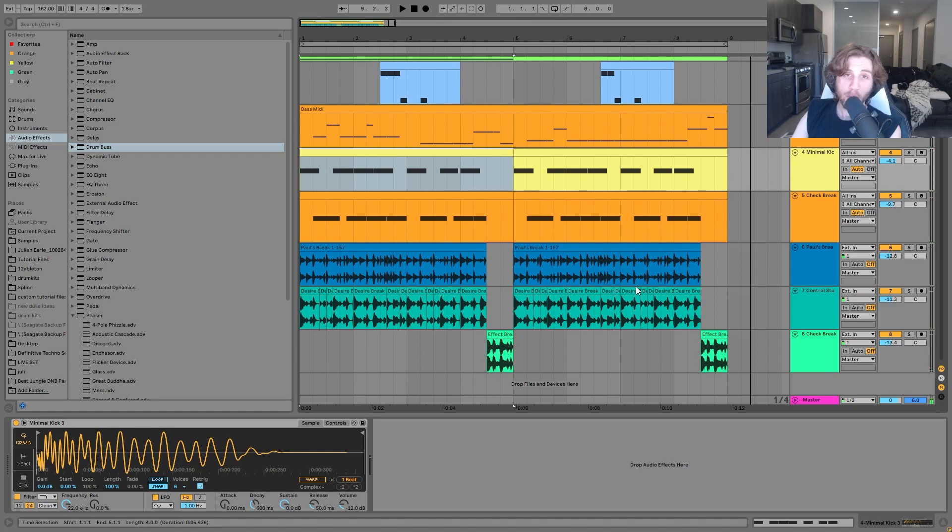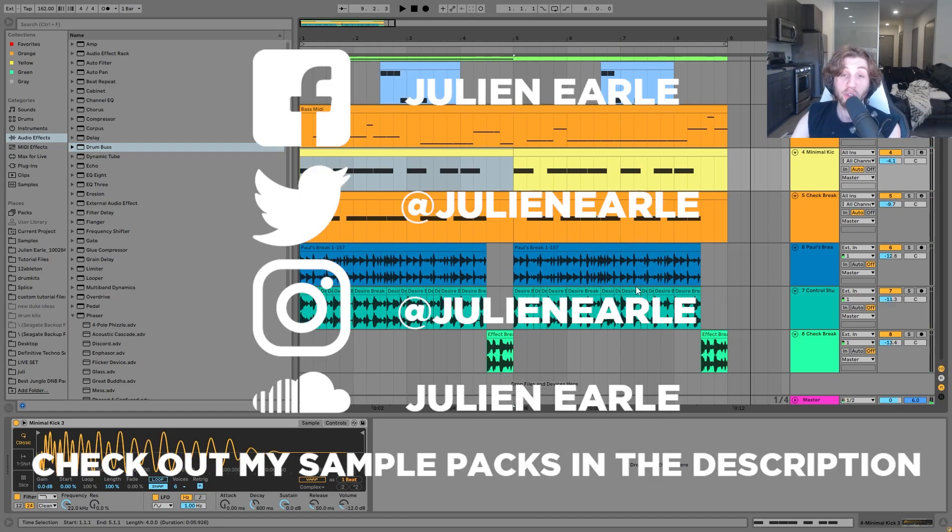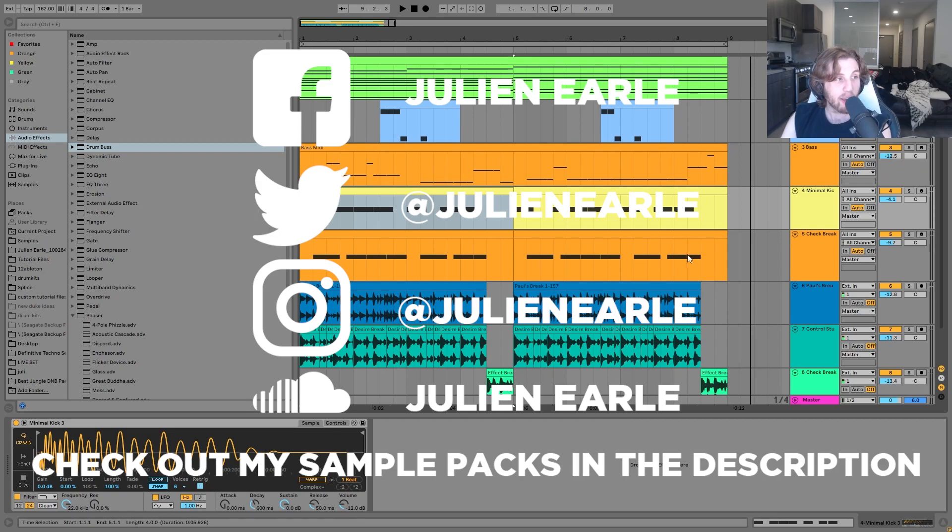So that's going to be it for this one guys, I hope you enjoyed. As always, make sure to like this video, subscribe, and let me know what you thought in the comments. Like I said at the beginning, you can get the full project files, samples, MIDI, and presets — the entire template is available at the top of the description on my website. Definitely don't miss it. This is something you can do right now to make better tracks instantly. Thank you so much for the support and I'll see you tomorrow with another video.